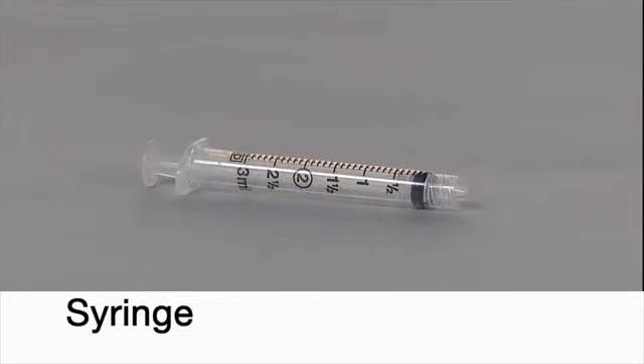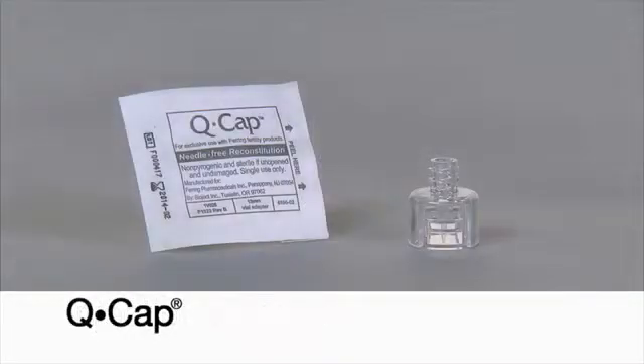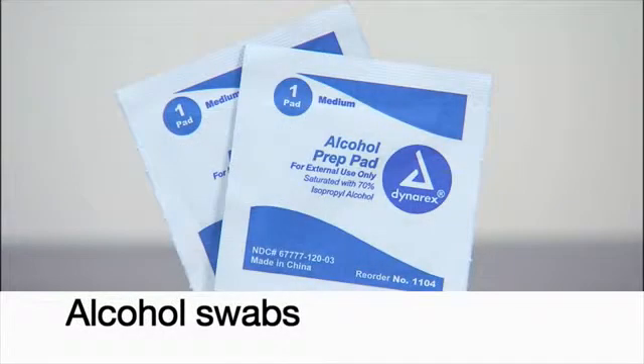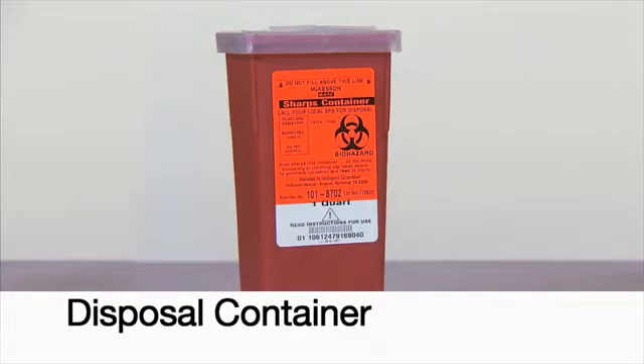Gather one sterile syringe, one subcutaneous injection needle, one Q-cap vial adapter for needle-free mixing, alcohol swabs, gauze, and a disposal container.